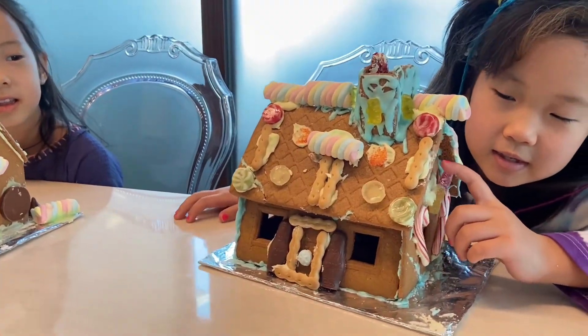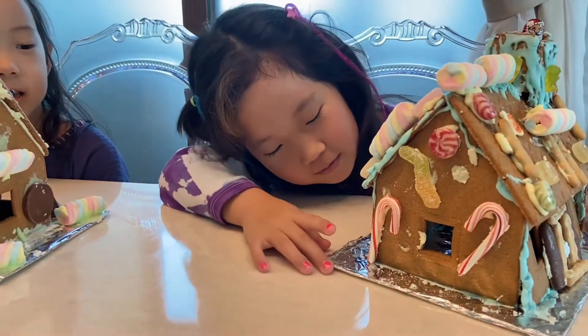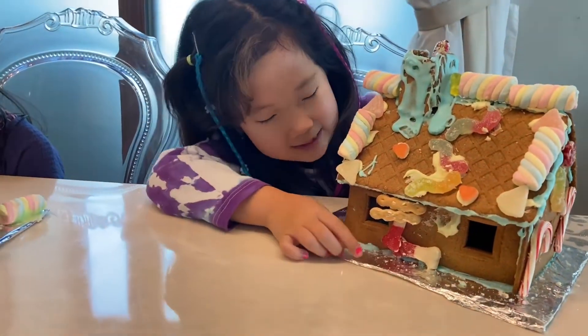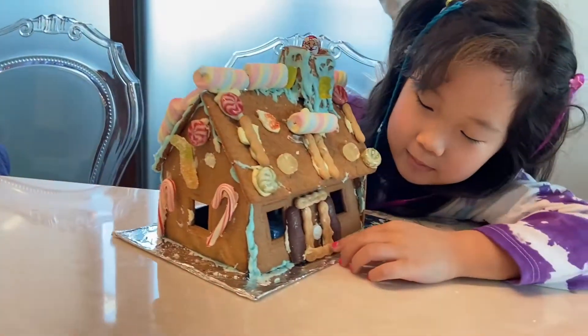Here there were two jellies, but I guess it's gone. And on the other side too. Here is a Christmas stocking.